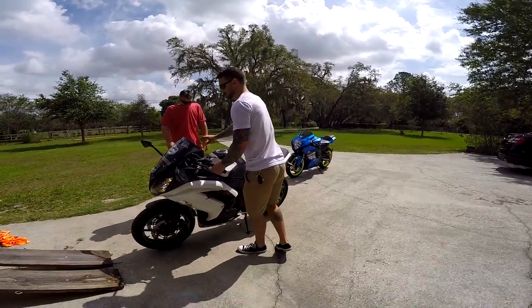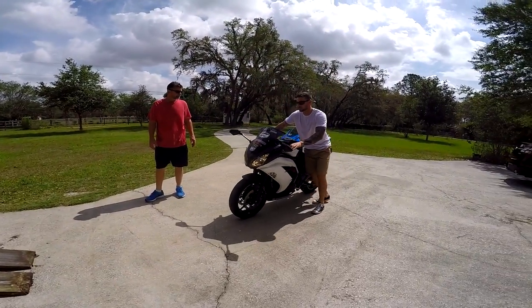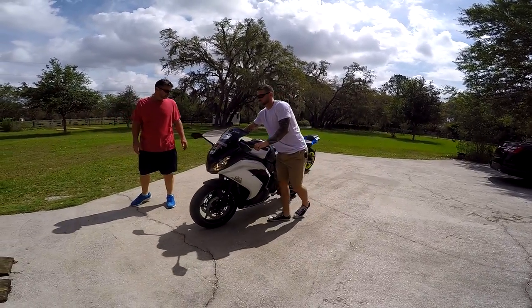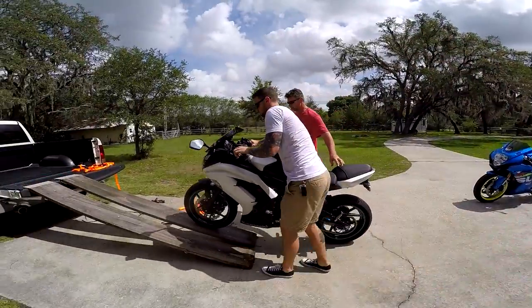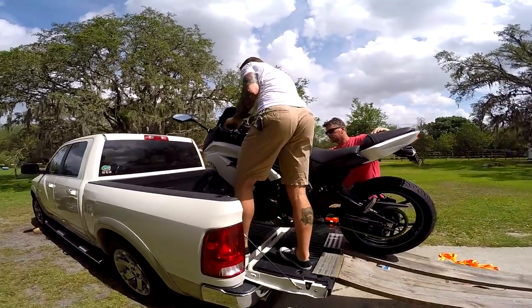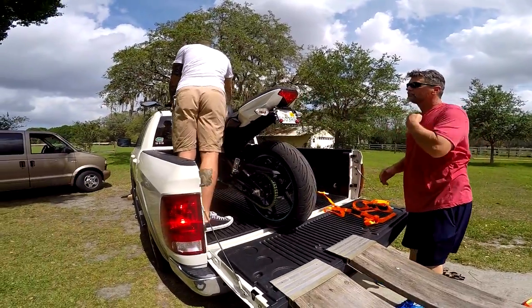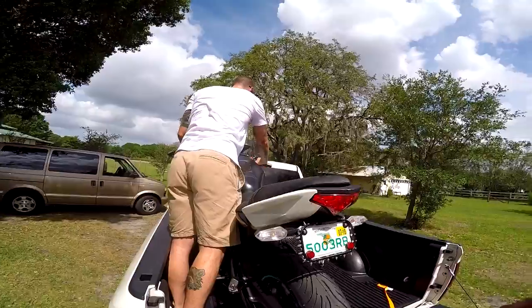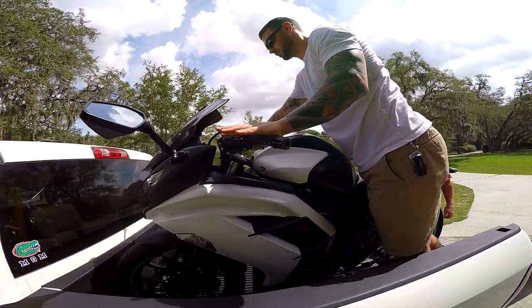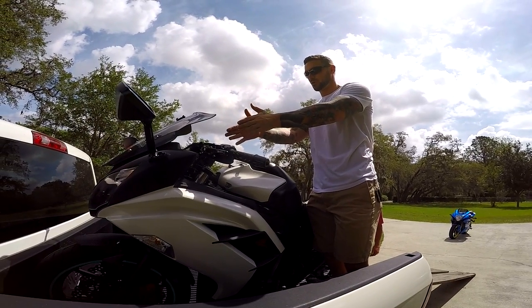You know you trust your boyfriend when you let him load your bike. I'm just gonna put it in gear and basically just let him load. Once you get it in here, I just let it stall out because then the bike is basically trying to push itself into the wall.